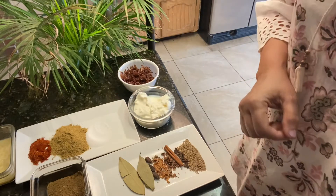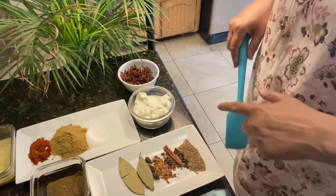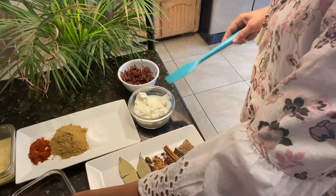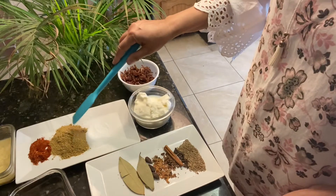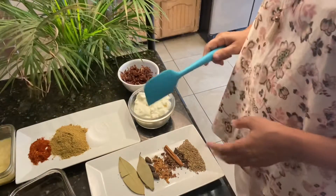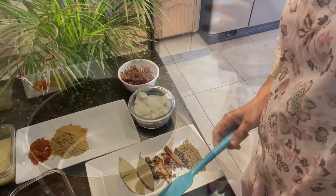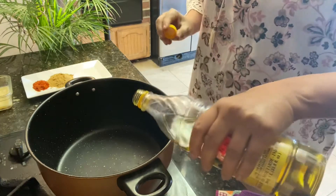This is the mixed garam masala — I roast it and make it into powder. Also we have yogurt, fried onion, salt, coriander powder, chili powder, and lots of ginger garlic paste. All of this goes inside the curry. Let's make curry the easy way.